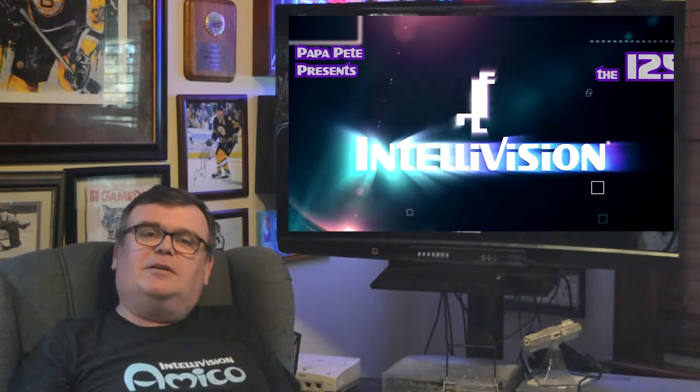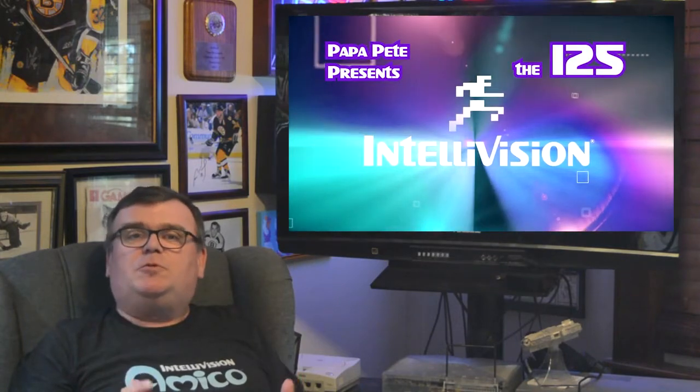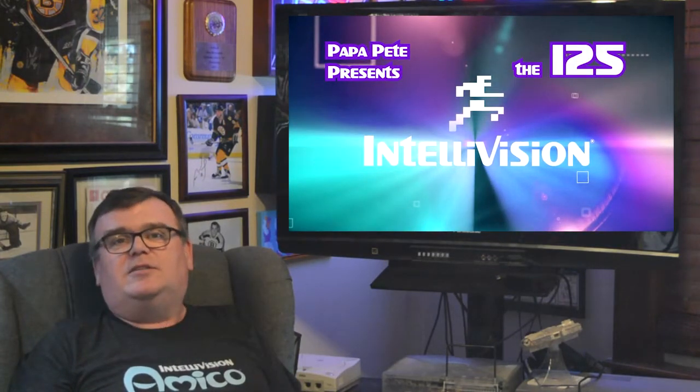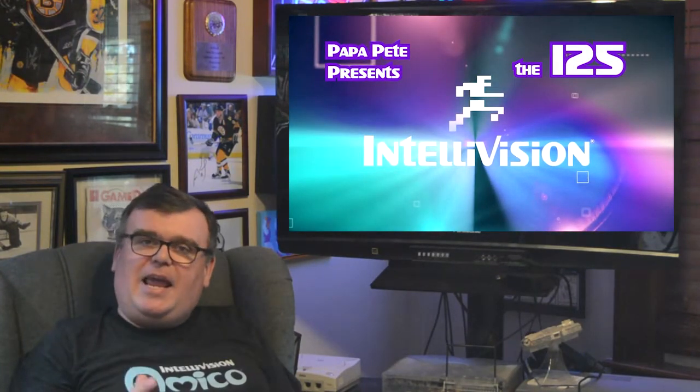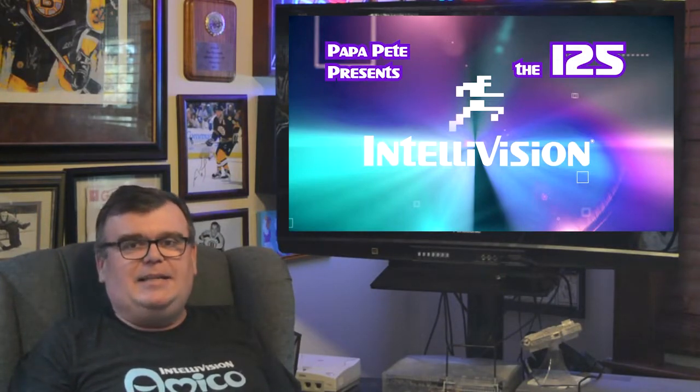Hey guys, I'm Papa Pete and welcome to today's episode of the 125. The 125 is my YouTube show that focuses on the 125 different games for the original Intellivision television system that were released between 1979 and 1989.